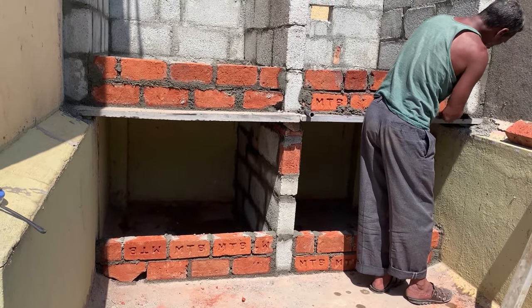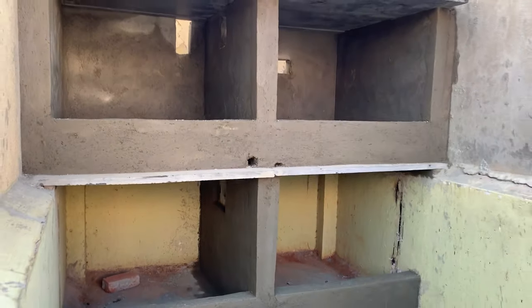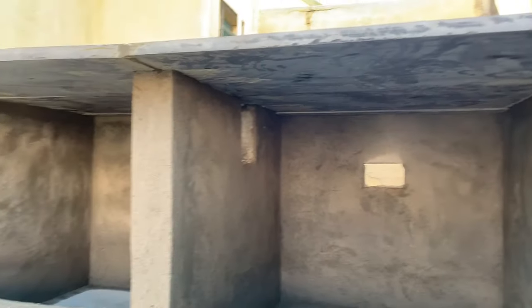Plaster work has been done with cement and we have filled all the gaps in the slabs so that if there is rain there will be no leakage. Always do the plastering of holes to prevent this problem.